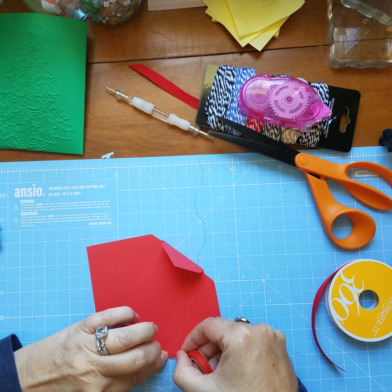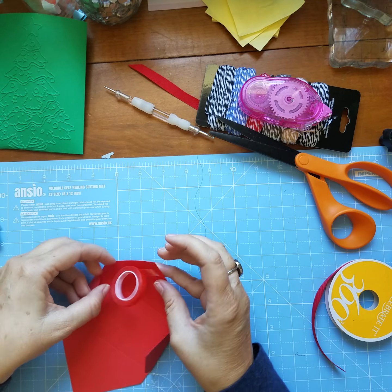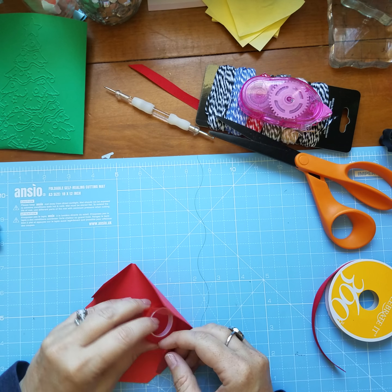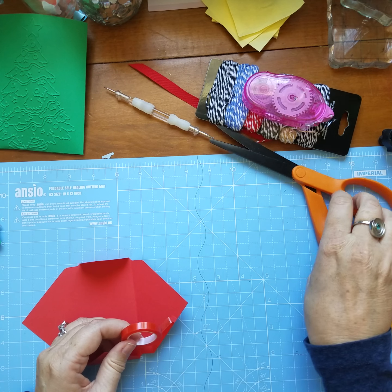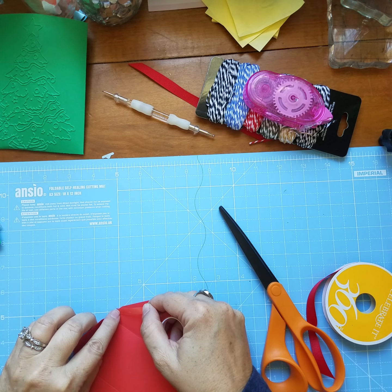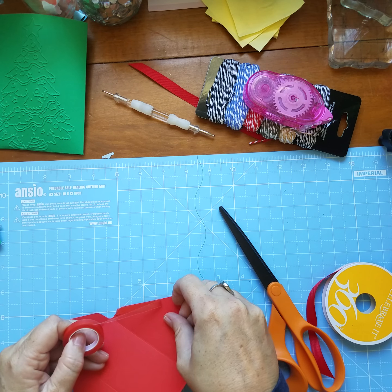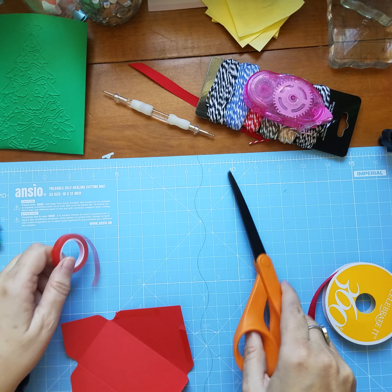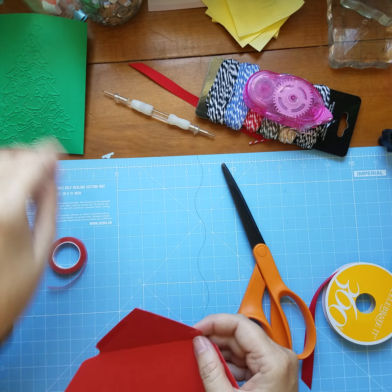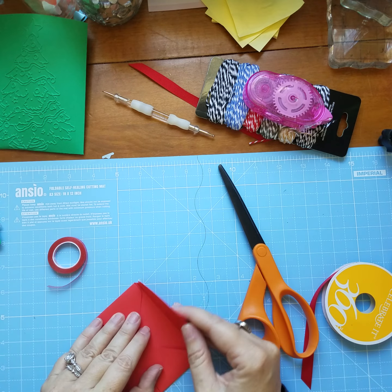You want to take this tape about halfway up. If you want to, you can double check yourself. Take the red backing off both of those and then we want to close it up.